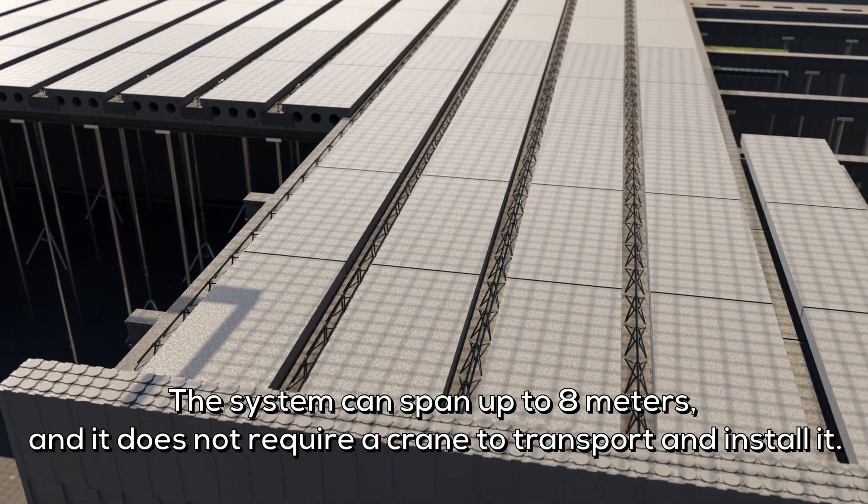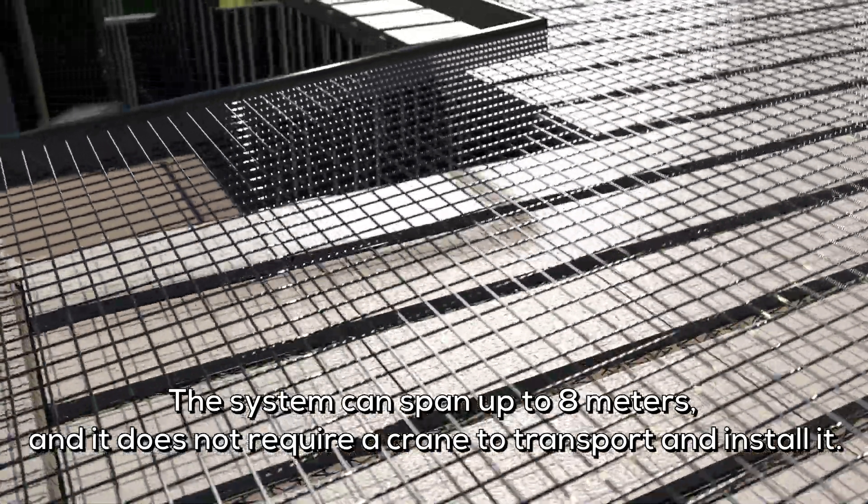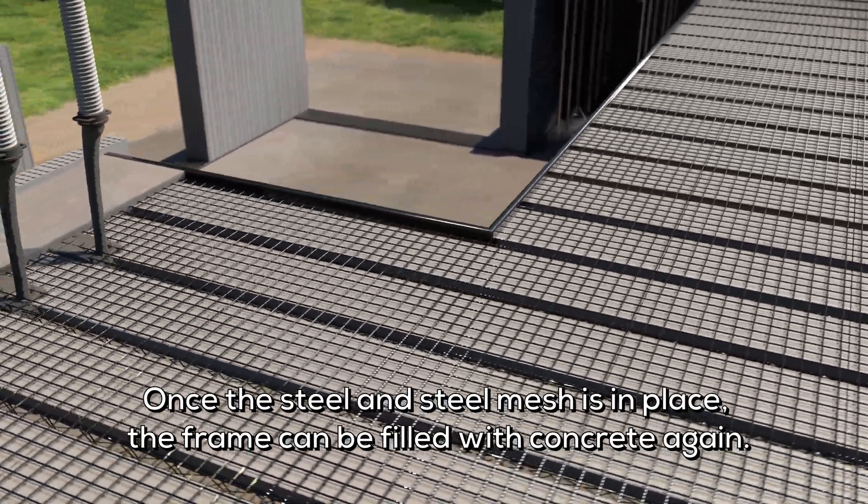The system can span up to 12 meters, and it does not require a crane to transport and install it. Once the steel and steel mesh is in place, the frame can be filled with concrete again.